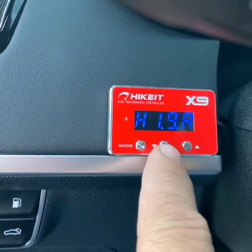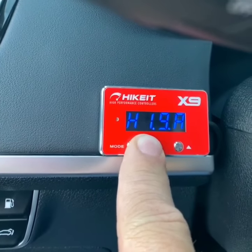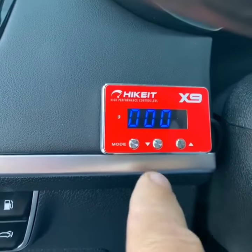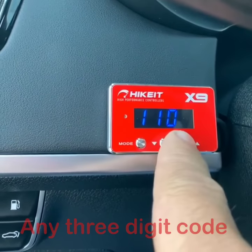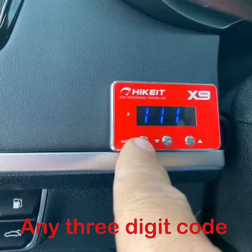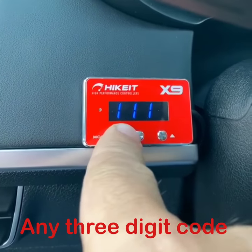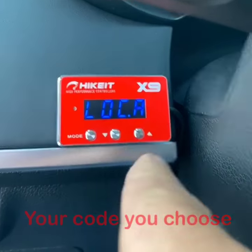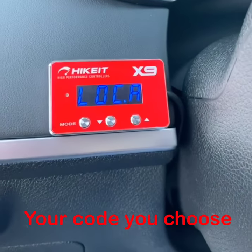You're going to hit the mode button, down arrow, three seconds — hold that — and you're going to put a code in. Hold the mode button and down arrow again for three seconds. And now the pedal is locked.